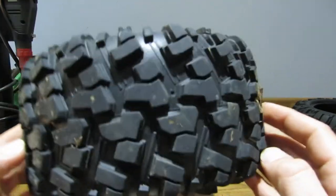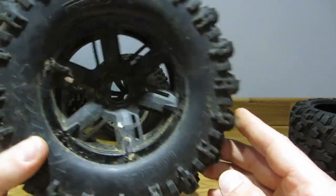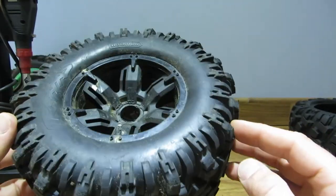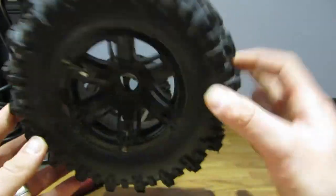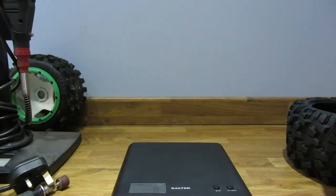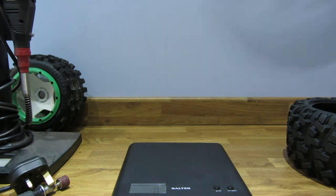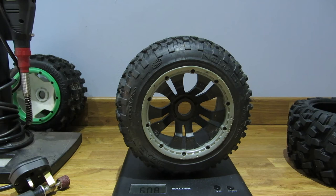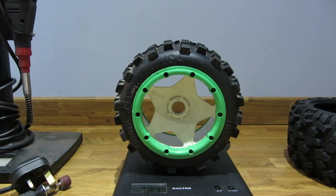Steering-wise I'm running a Savox waterproof jumbo size servo, and so far I've had no issues with the extra size of the wheel. The wheel is big but very light - the X-Maxx wheel and tyre weighs 615 grams, and the original X2 and Nomad combo is 608 grams, so less than 20 grams difference. The Baja wheel, just in case you're interested, is 721 grams.